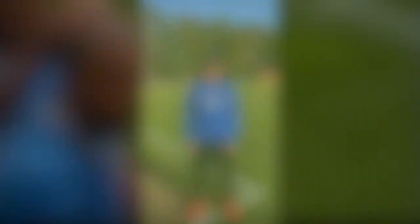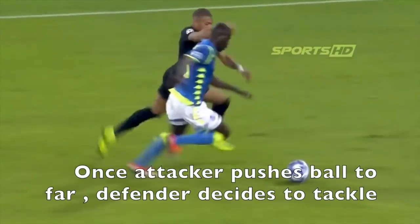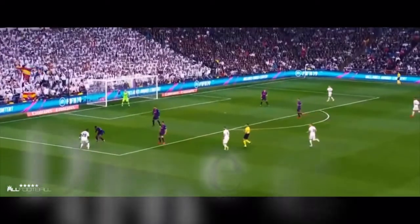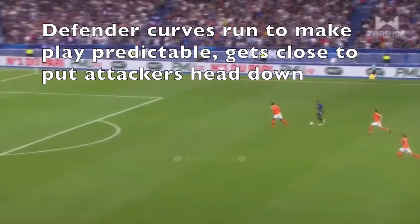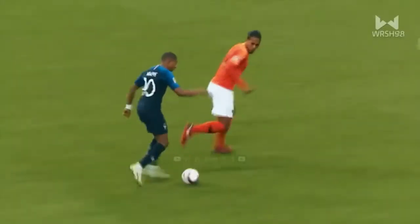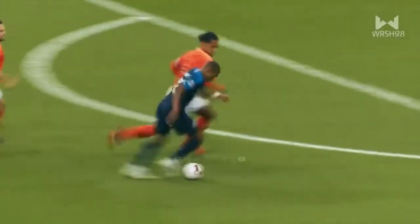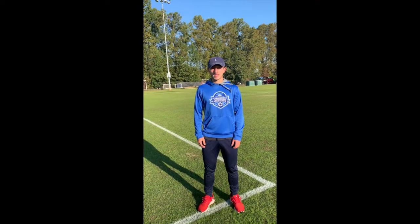Now here are some good examples of real-life 1v1 defending. And here are some bad examples of 1v1 defending.